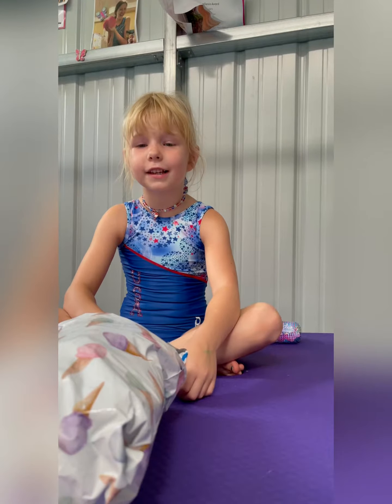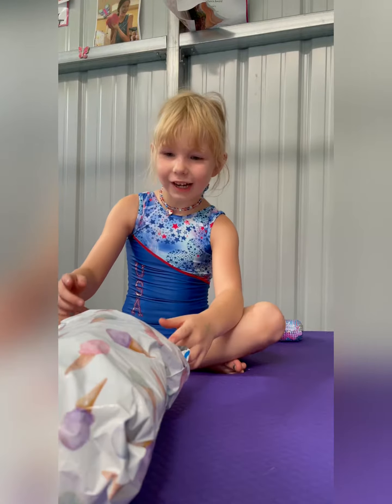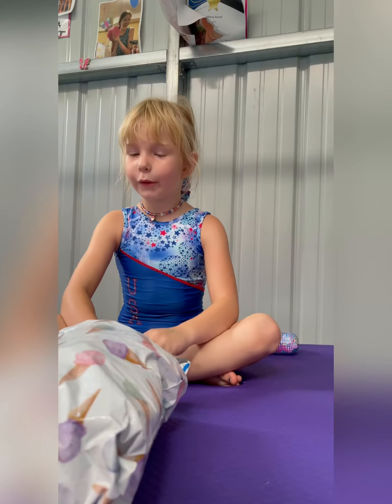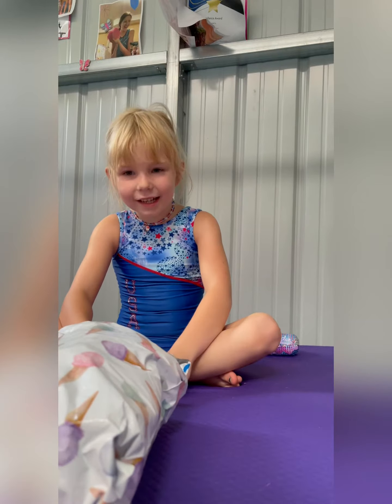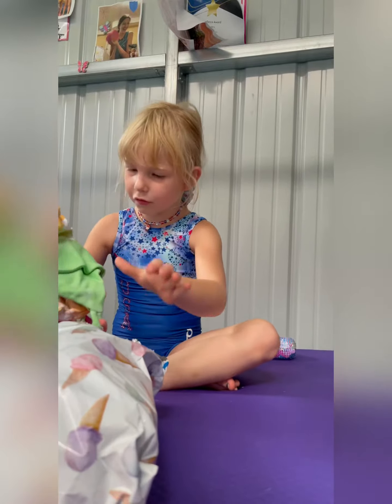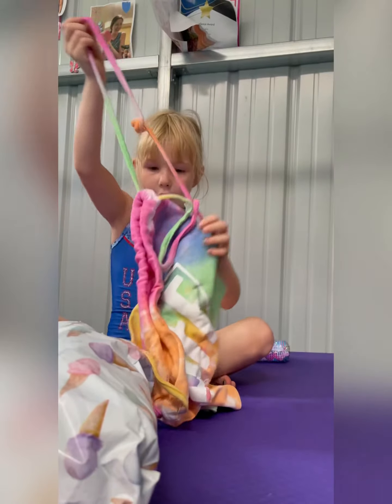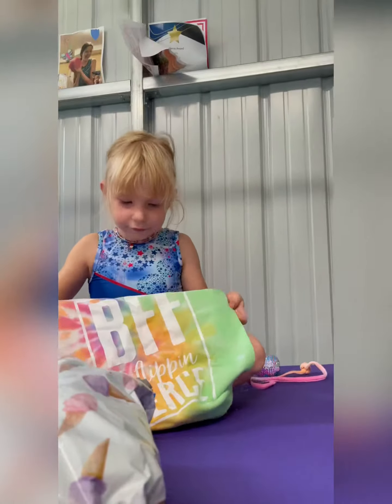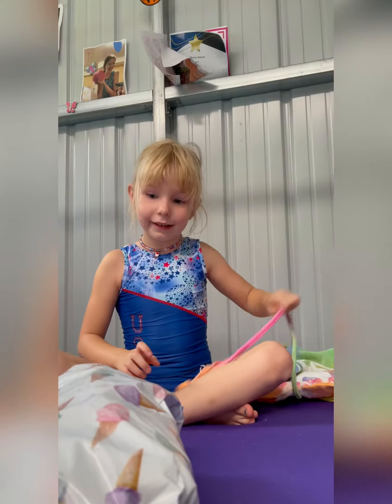Hi guys, today I'm going to be opening this gorgeous package which has an ice cream and it's from B Flippin Fierce. Let's see what's inside. No way, it can't be — a B Flippin Fierce grip bag! I can definitely use this now. It's pretty, it's so giant!